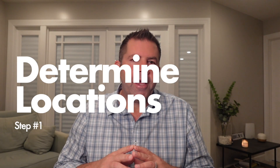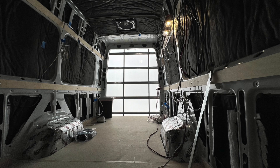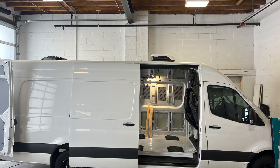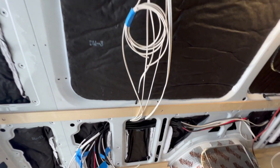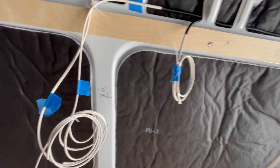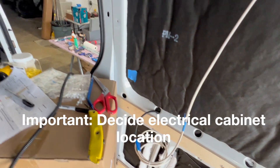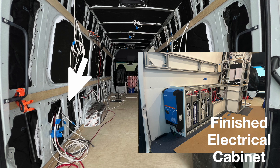Step number one: determine the location for everything. By now, your overall van layout should be mostly set. Some components like the AC unit and the roof fan are already in place on this van. Pick the locations for your AC outlets, DC outlets, and switches. For items like the refrigerator and water heater, having a general idea is probably good enough — you'll just need to leave extra wiring coiled up in case the final location is slightly different than planned. Also decide your electrical cabinet location. For this van, it will be behind the wheel well on the driver's side. This will serve as the central point for all of the wiring to return to.